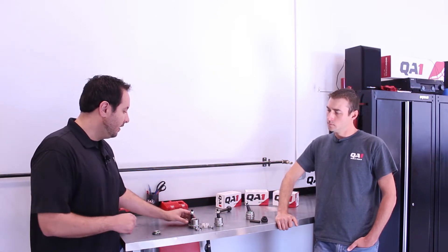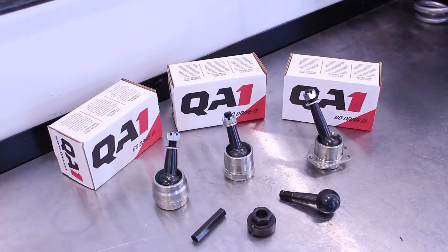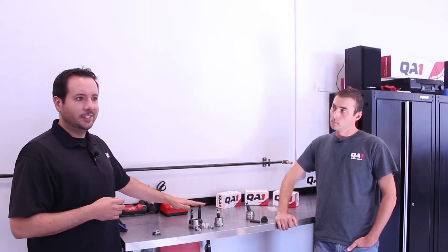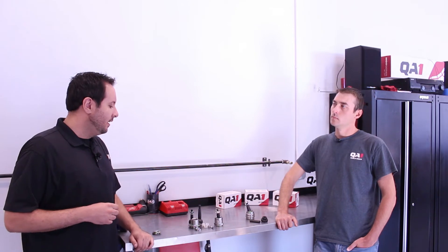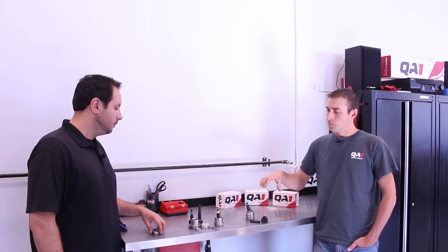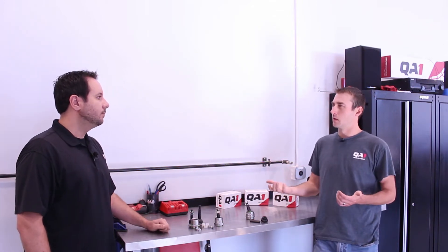We have different length studs available. You can see this one's quite a bit longer than that one, and the studs are about $25. You can put a longer stud in your right front upper control arm, change your camber gain, change your roll center — and it's $25. That's about 25% of the cost of a tire, so it's one of the more affordable chassis tuning options available. We have 0.1, 0.5, and one-inch longer studs, and our tech team can help people figure out which pin length is right for their setup.